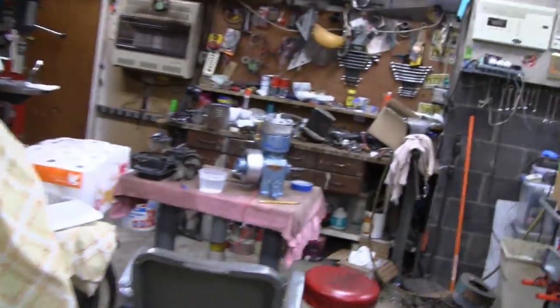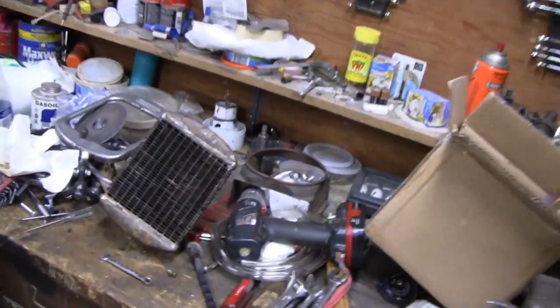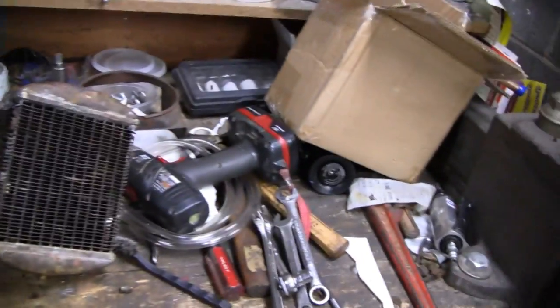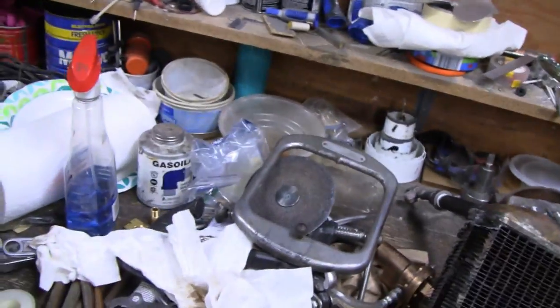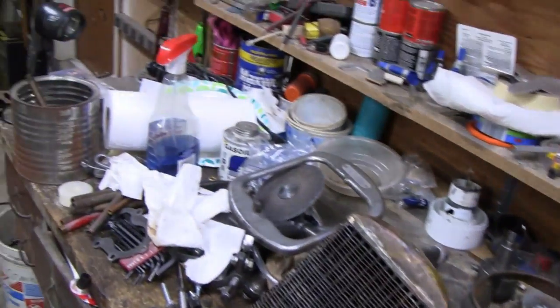Alright. But first, got to clean up a little bit here. This bench is a mess. We had a busy night, so they just threw everything on the counter. I'm going to clean up first and then we'll get to this.